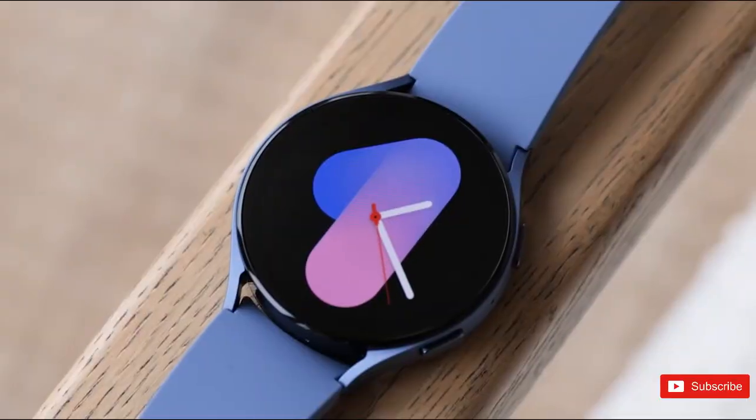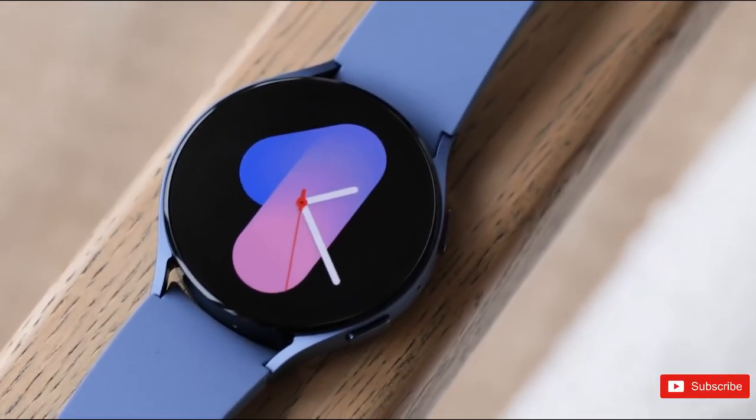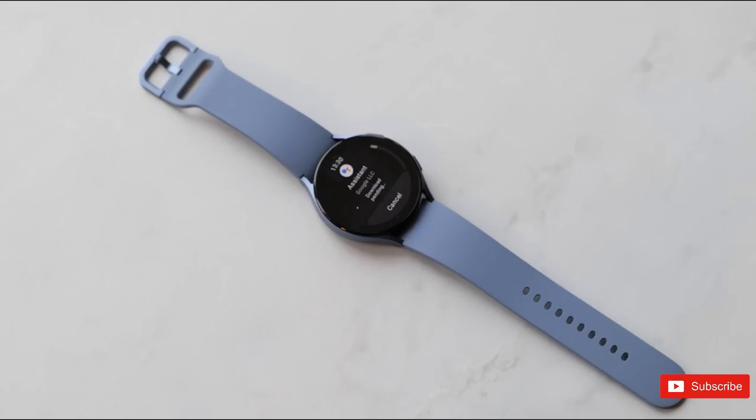Samsung launched the Watch 5 series in the second week of August last year, but the Watch 6 lineup may arrive a couple of weeks earlier. The company reportedly wants to bring its latest foldables to the market as early as possible, and the new watches will come alongside them.